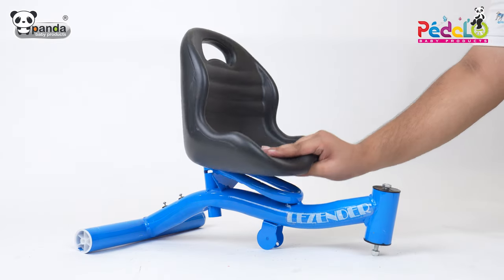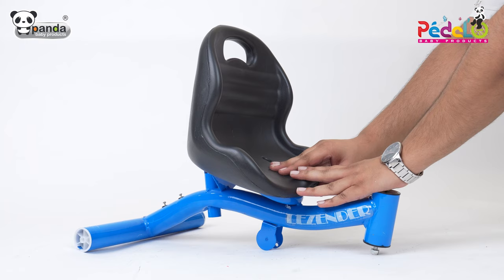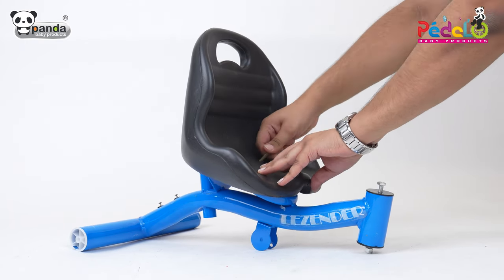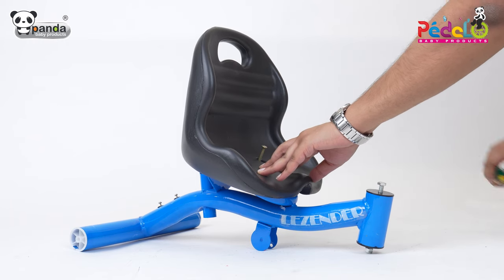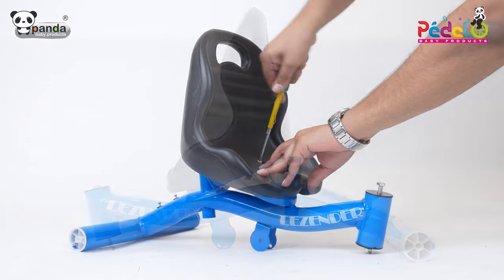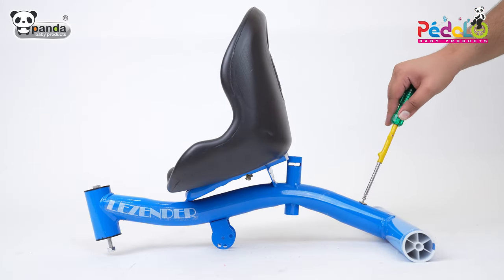Take the seat and place it on top of the frame of the tricycle. Insert screws and tighten them to firmly fix the seat in its position. Place the back basket and tighten the screw to fix the back basket firmly.